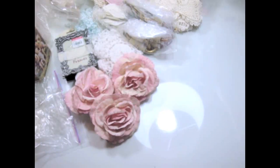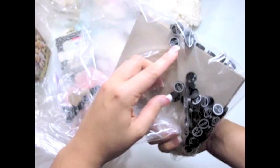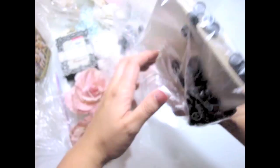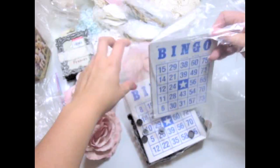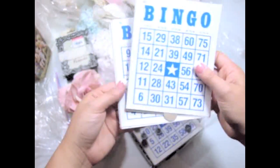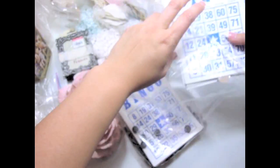I also found this bag — two for a dollar. It's just a bunch of bingo cards and these little numbers for bingo and stuff. This reminds me of my friend Miranda, because she likes to use these bingo cards, so I'm going to be sending some of these to her. There are a lot of them in here.